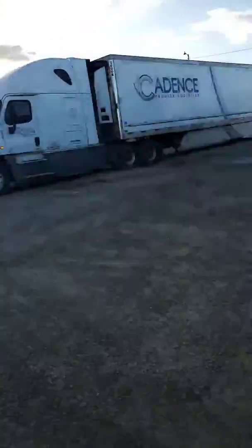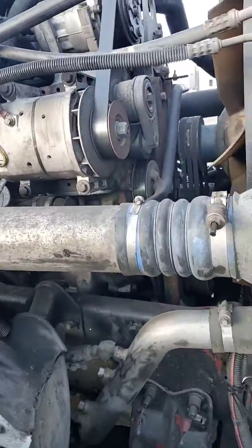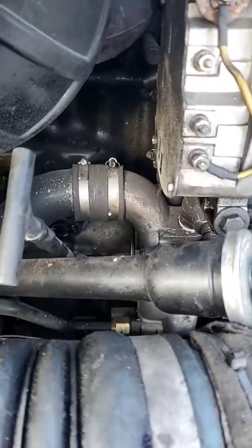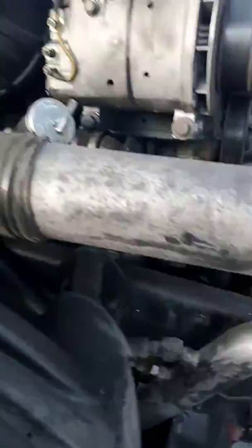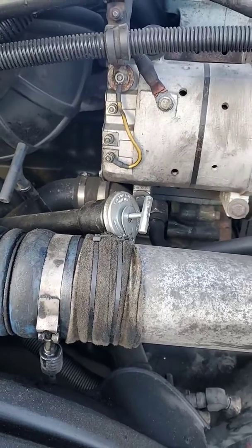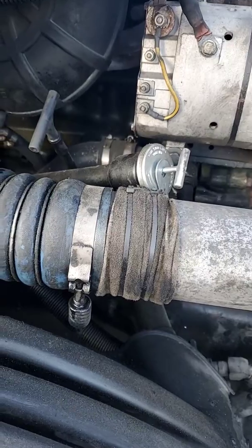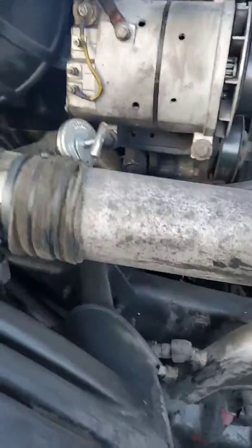I wanted to do a follow-up video on the water pump install. Everything — no leaks. I was really surprised how well it went in. This is the third and final part of the video. After it's all installed and it's running — no leaks this morning when I came out.